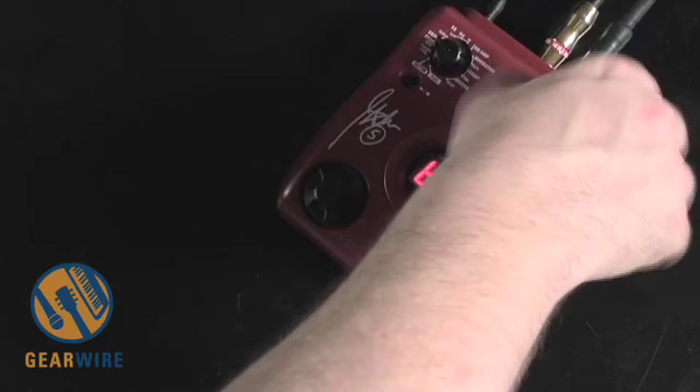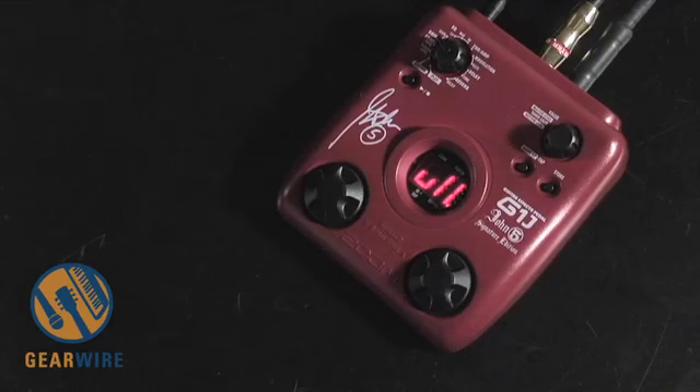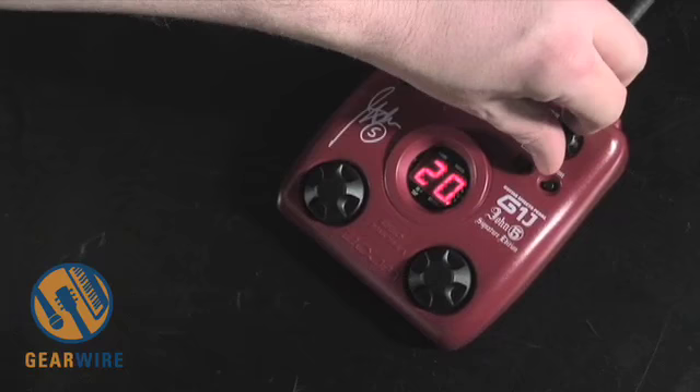Now we have the drive module. This is your basic amp type select or overdrive type select - this is your basic Fender pre. These little two-digit things here can get a little cryptic; the user manual will help you determine what amp it's supposed to be emulating. If you keep going on, you just get a basic OD as the overdrive. The next notch will then let you adjust how much gain in that overdrive you have.